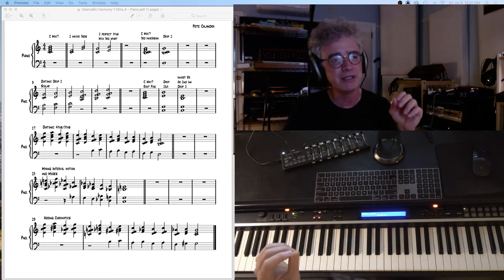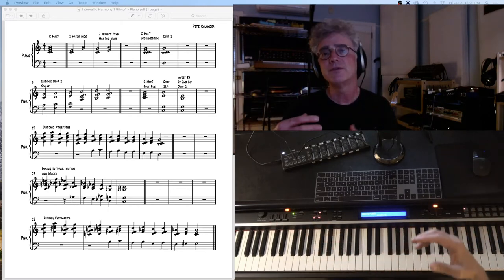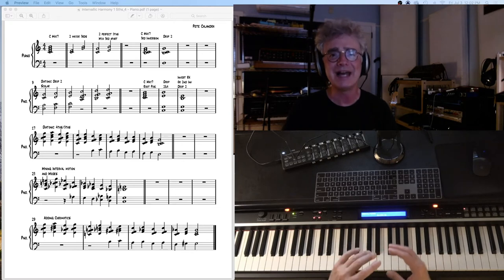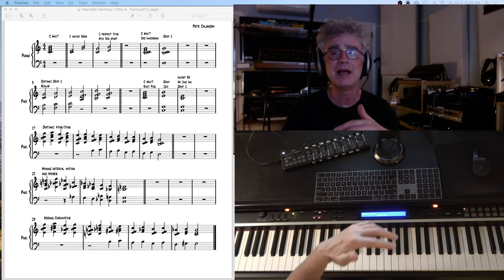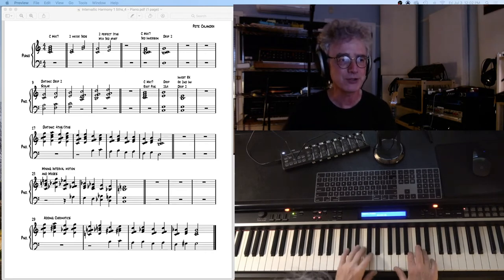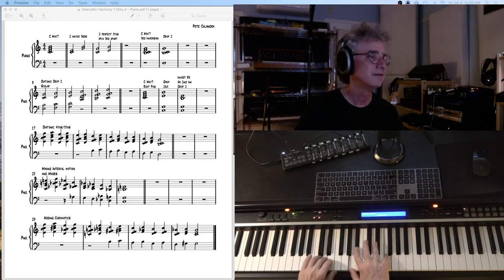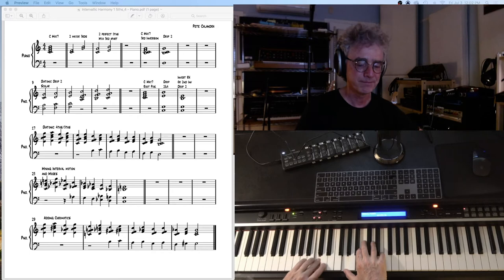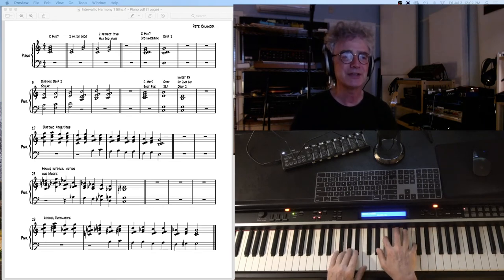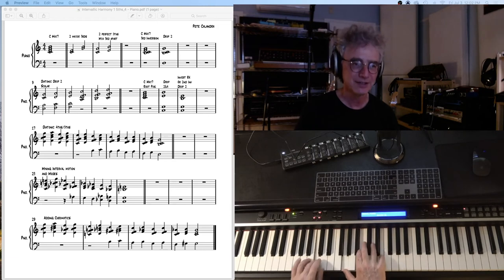Next, at measure 23, or the fourth system in the PDF, we've got mixing interval motion and modes. So instead of it being fourth up, fifth down for the root motion of the chords, or that kind of sequence where it's all just a pattern over and over again, we're going to mix that up and go back and forth between the major and the minor mode, although this example is mostly minor. So at measure 23: C major 7th to C minor 7th, A flat major 7th, F minor 7th, G minor 7th, F minor 7th, C minor 7th, B flat major 7th, and C major 7th.